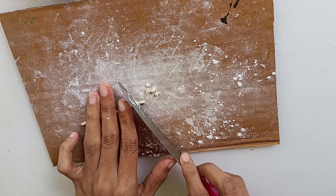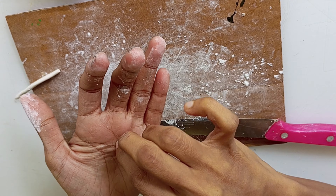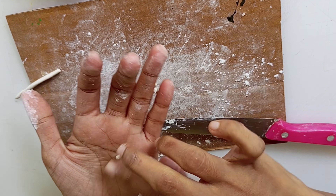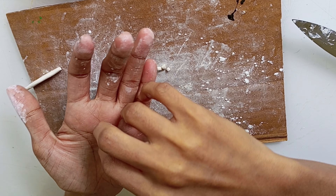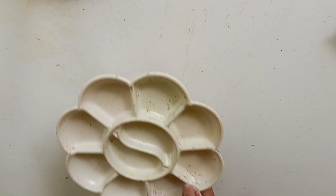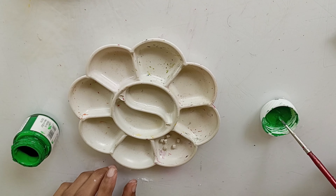We will cut the pieces in a round shape. We will cut it and shape the pieces in this clay, and cut the pieces in a pallet.